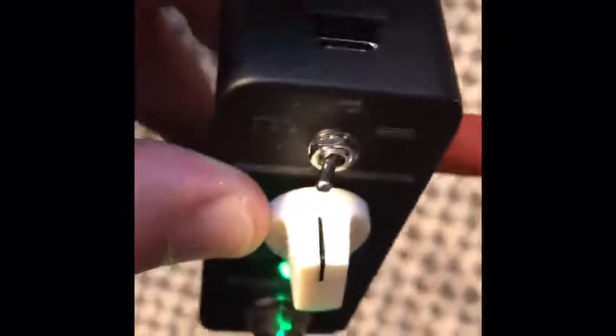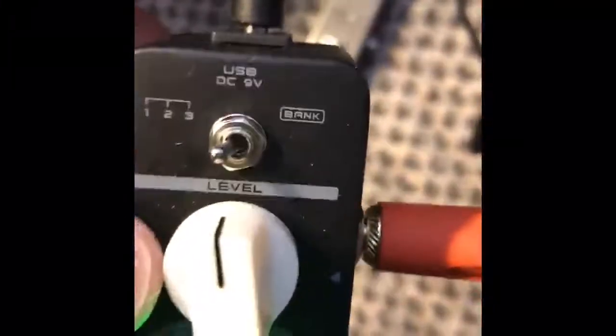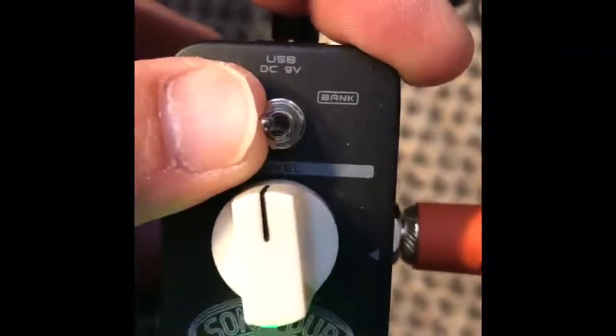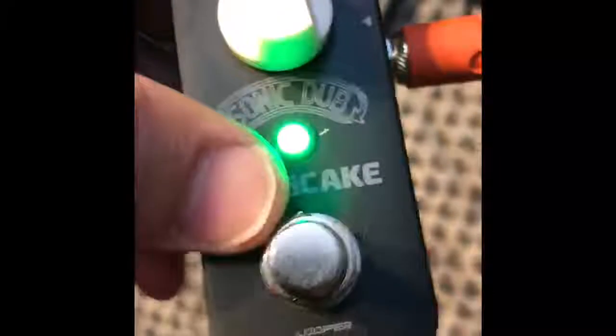I also love how they have the nine-volt jack up on the top back here for mounting on my pedal board. They included velcro on the bottom as well. So you have your three switches, which are your banks, and you've got 45 minutes total record time, 15 minutes on each slot. I'll just demo it for you and let you see how it works. I think it's a great built pedal with aluminum casing.